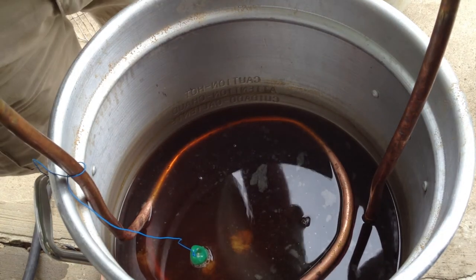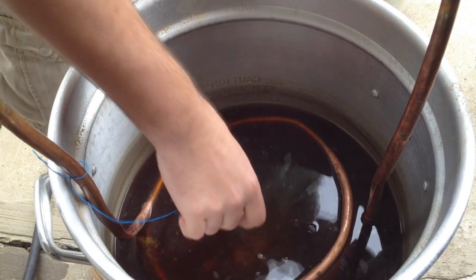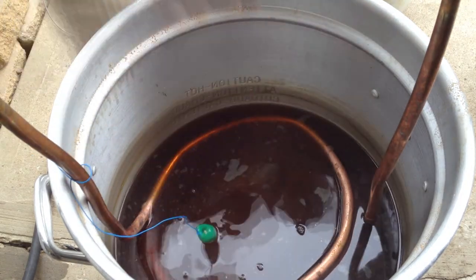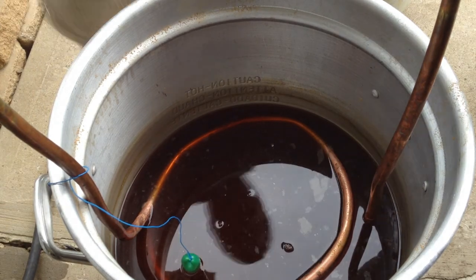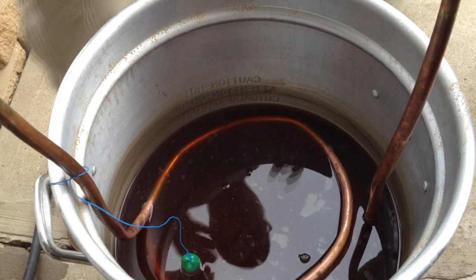Once it's all cooled down, I usually transfer mine once I hit 80 degrees, move it to the fermenter, shake it up as much as I can, throw in the yeast, and that is how I do my all-grain batch sparge. Thanks for watching.